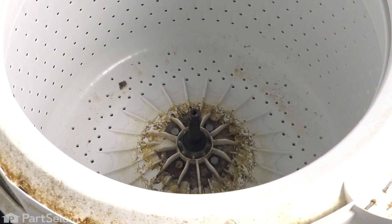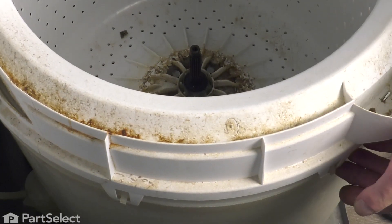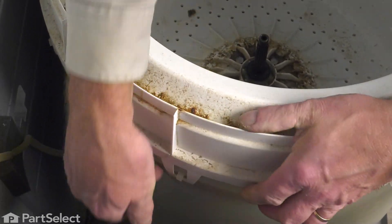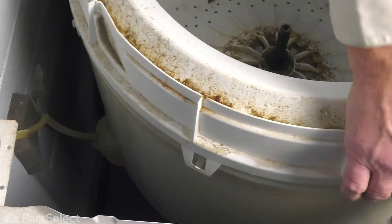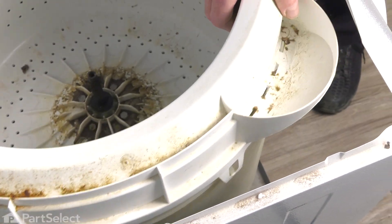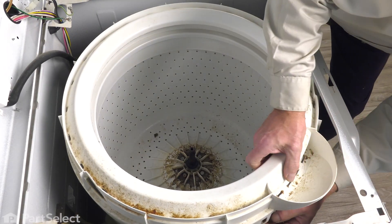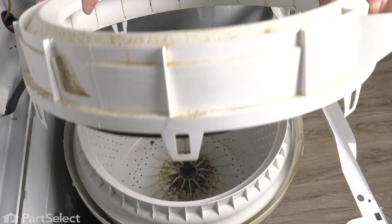Next, we're going to remove the tub cover. It's attached to the outer tub with plastic tabs around the perimeter. We'll simply need to push down on the tub cover at the same time that we're pulling outward on the tabs to release them. Just do that all the way around the tub. Once we've released them all, lift that tub cover off and set it aside.